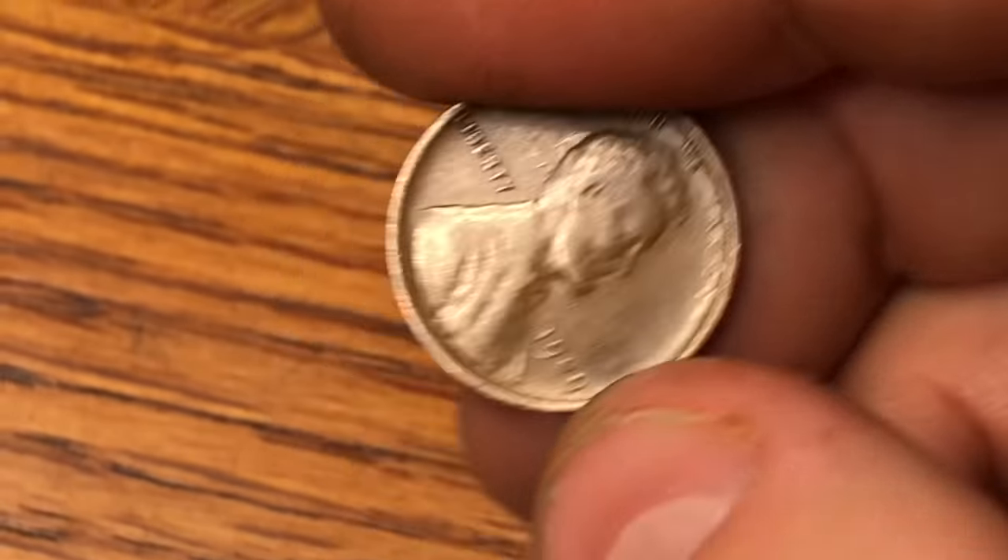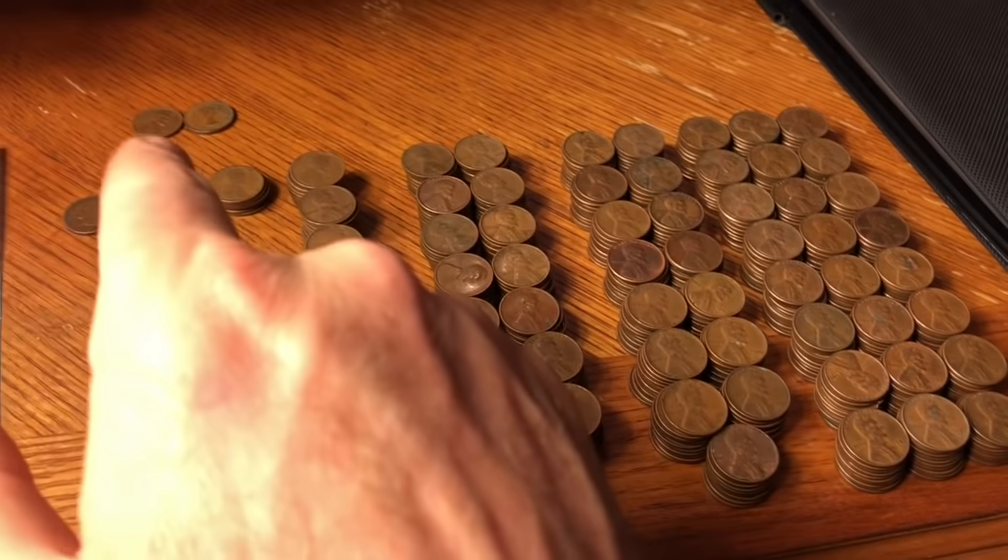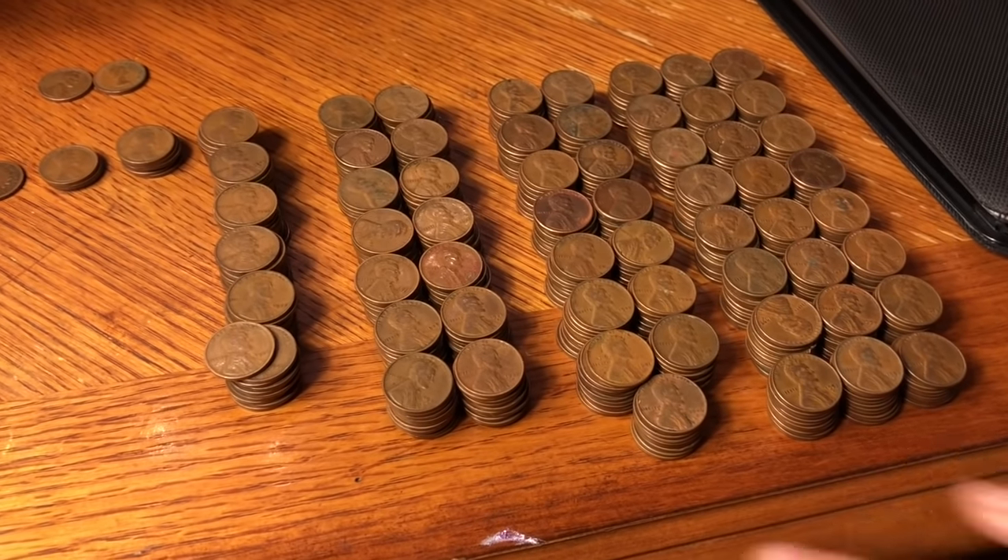Final roundup: we got the 1888 Indian head, which is a great score. Three 1909 wheat pennies — two are VDBs. Five teen wheaties, all 1918s, but there is a 1918D in there. 60 coins from the 20s with a lot of mixed dates. 140 coins from the 30s — key here is two 1932Ds at only 10.5 million minted each. 148 from the 40s, and 238 from the 50s. Roughly 64.5% were from the 40s and 50s — about 65% including the two throwaways, which is what's to be expected.